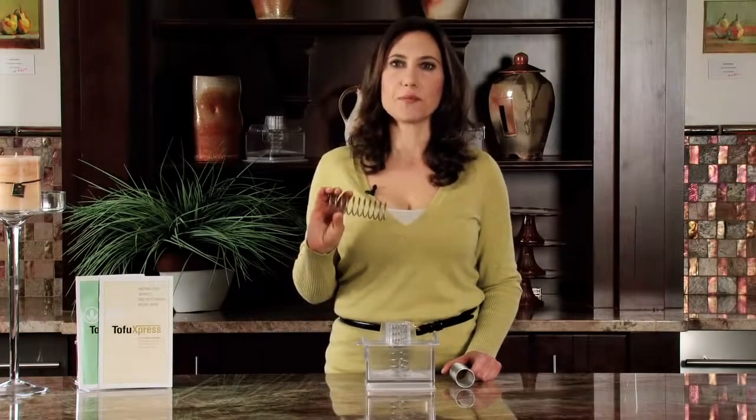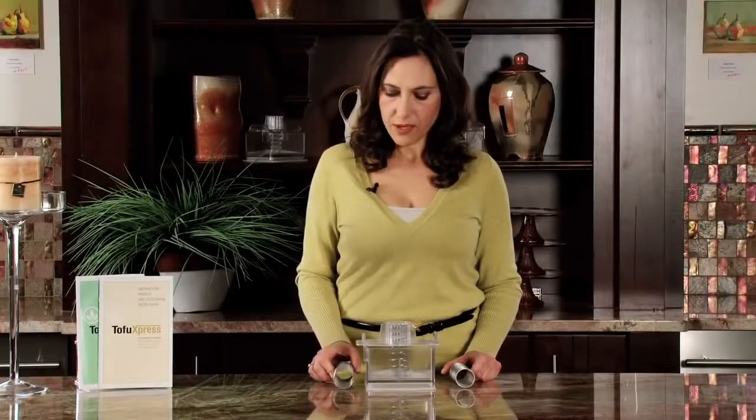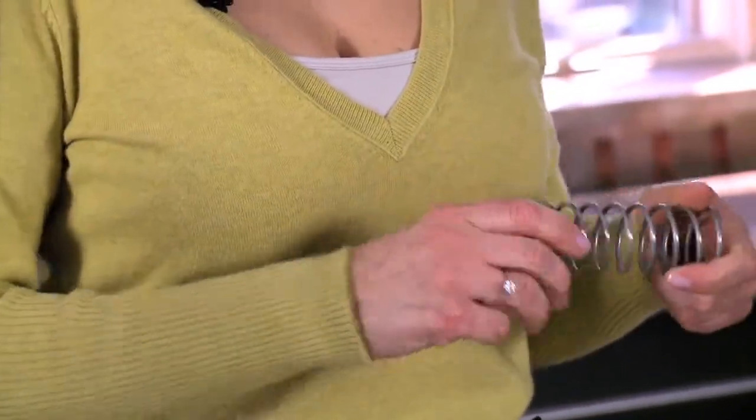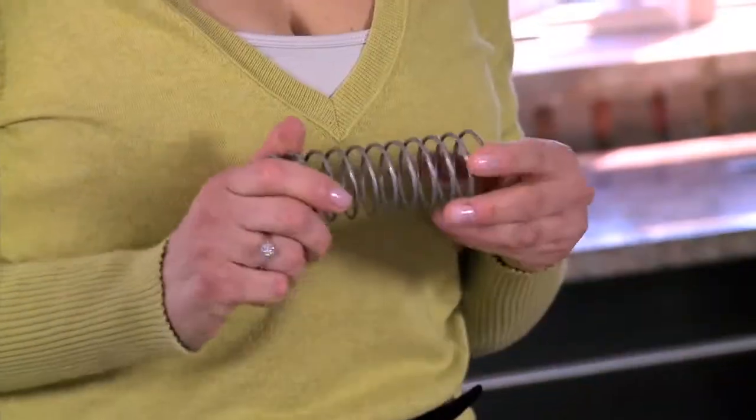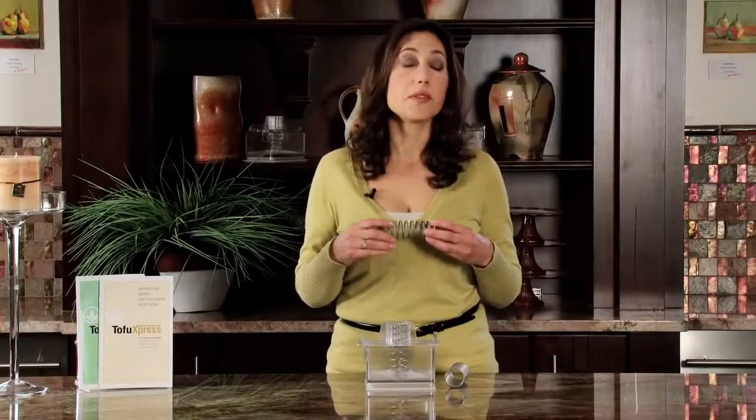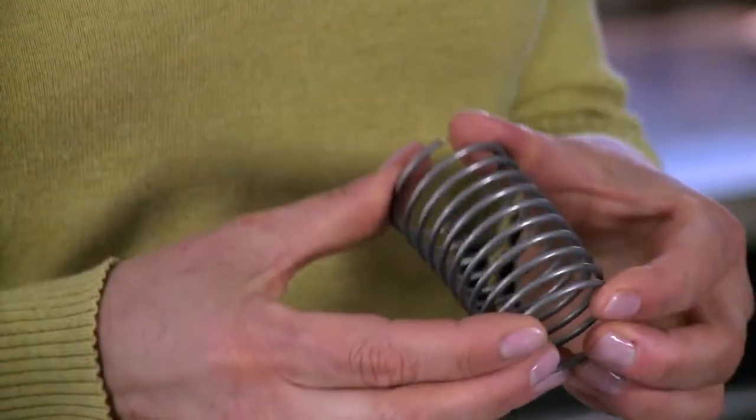There's another part that can be purchased with your Tofu Express unit either separately or in combination, and it's called the light tension spring attachment. This is the original spring — it's very tough and very strong, and it's too strong for certain foods. That's where the light tension spring attachment comes in. You can use it with silken tofu, to make yogurt cheese or other cheeses, or use it with pressed salads. It's much more pliable.